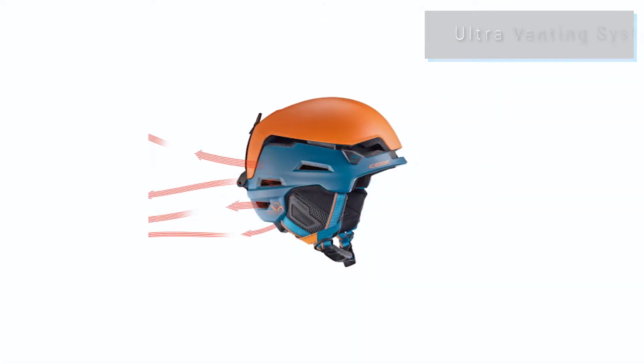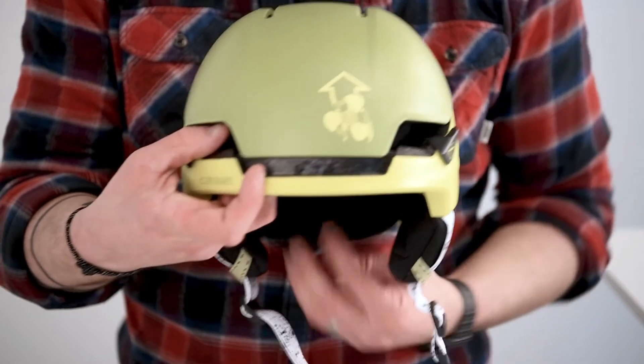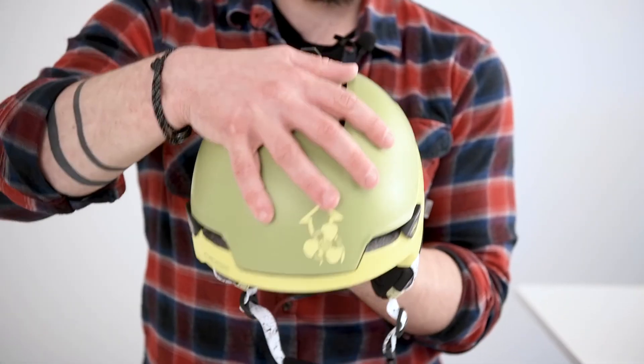To lock the helmet in climbing mode, you push up with your thumb on the front vents. Then, when you're ready to descend, you just have to push on the top shell to lock the helmet in alpine skiing position.